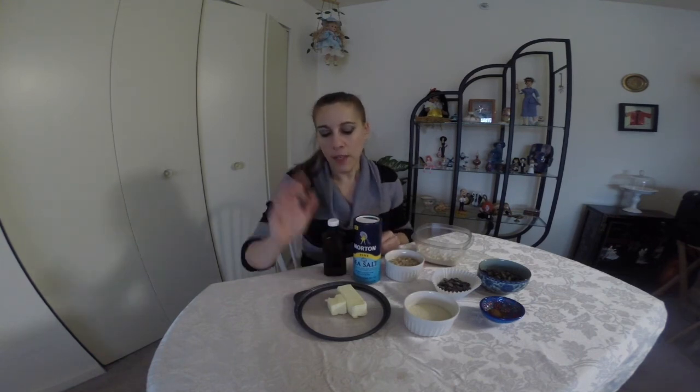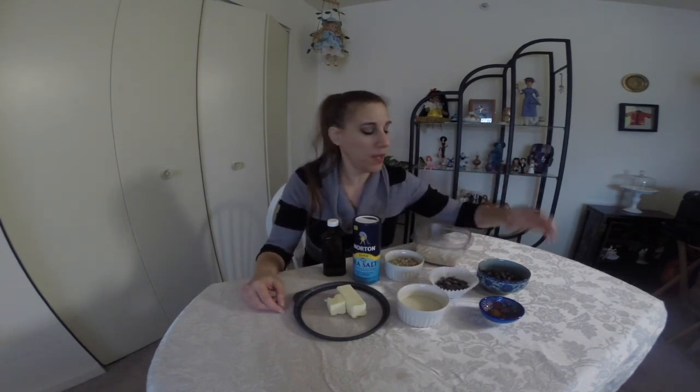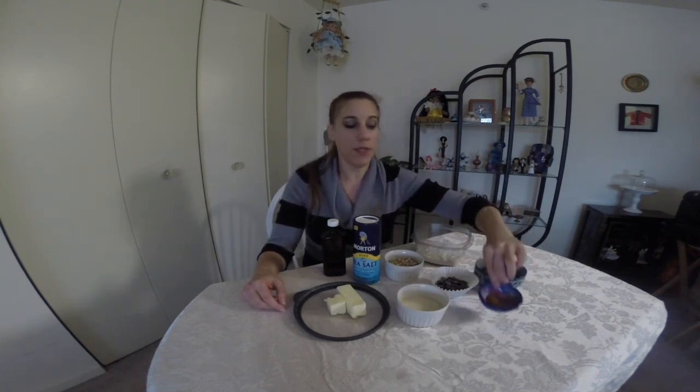You're also going to need some chopped almonds, salt, almond extract. I use my Earth Balance Vegan Buttery Sticks, however you could use unsalted butter, some organic sugar. Now we're going to be using two different kinds of chocolate chips — semi-sweet chocolate chips and dark chocolate chips, and just a little bit of cinnamon.